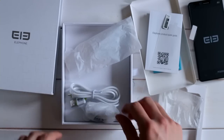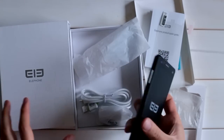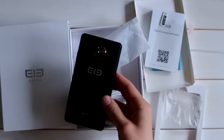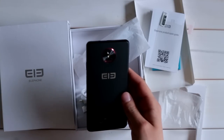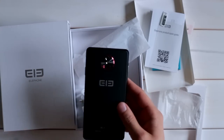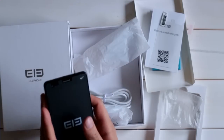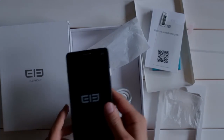So that's basically it with the unboxing of the new Elephone P3000S. As soon as I have my review ready I will link it in the video description. I hope you guys enjoyed it — if so, do me a small favor and hit the subscribe button. Have a nice day and see you. Bye-bye.